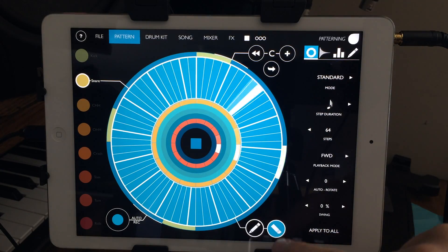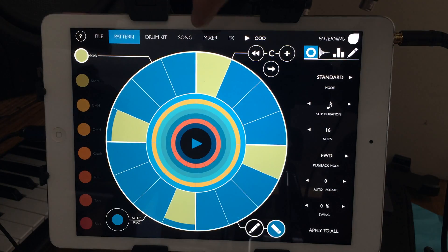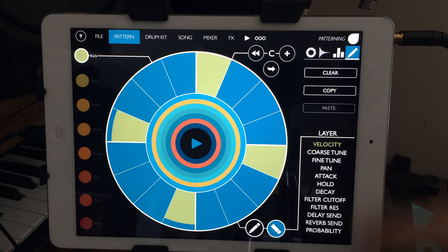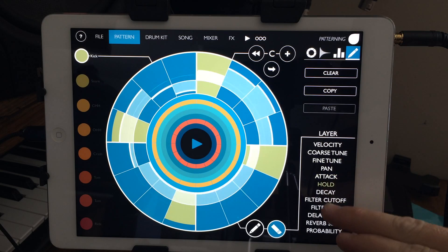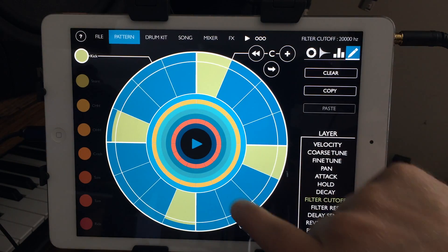There's one thing in here — you can automate pretty much everything. It defaults to velocity, but if you go to tuning you can adjust the tuning, pan, attack, hold, and all that stuff. The automation is really flexible.